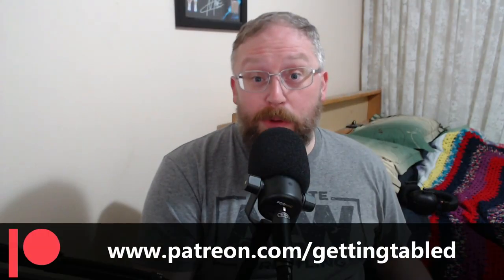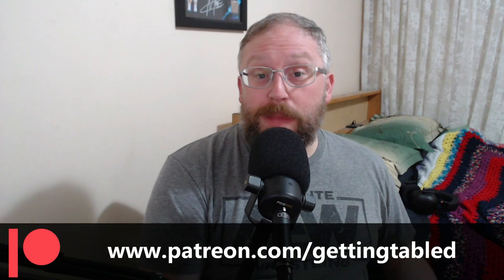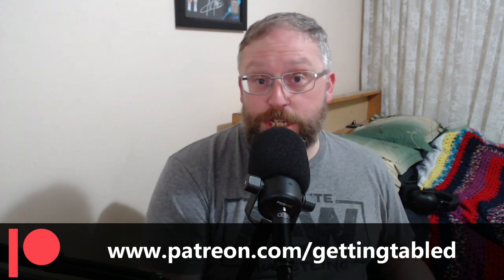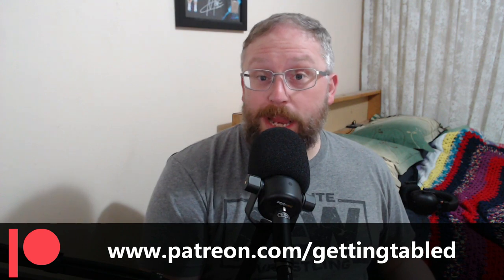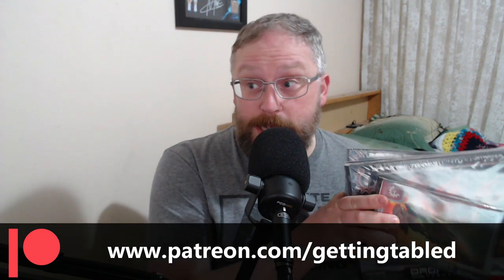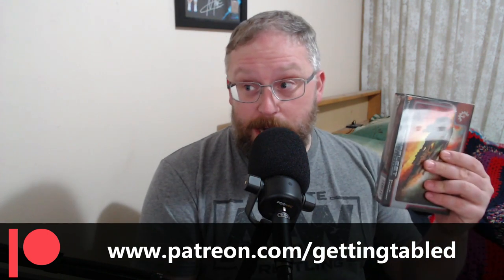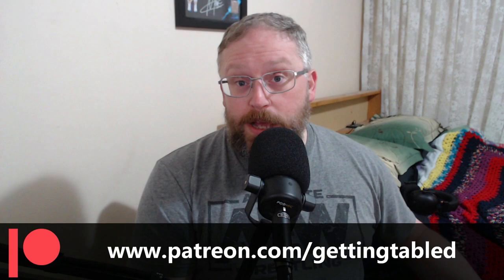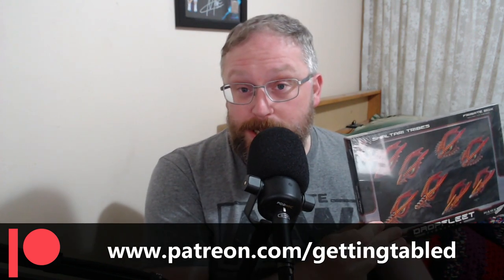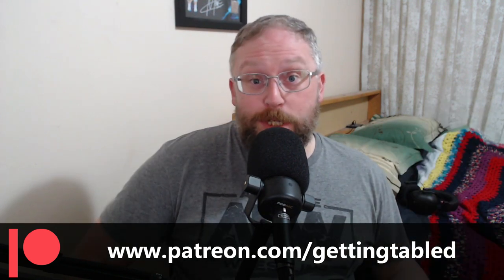Sorry to interrupt the video, but I want to tell you about the competition that we're running through our Patreon. For every month of support you give our Patreon from now until April next year, you will receive one entry into the competition to win a Shaltari fleet for Drop Fleet Commander. That includes a Shaltari Dreadnought, a Shaltari Starter Set, a Shaltari Frigate's Box, and a Shaltari Cruiser's Box.